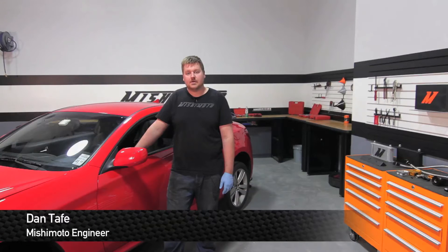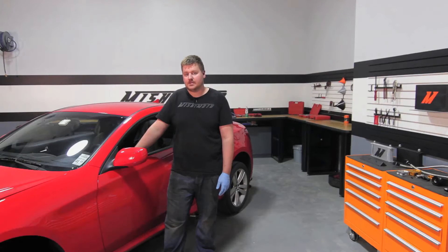Hey guys, I'm Dan, one of the engineers at Mishimoto. Today I'm going to show you how to install our direct fit oil cooler kit for the 2010 to 2012 V6 Genesis. Let's check it out.